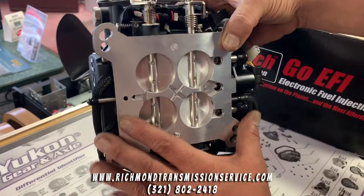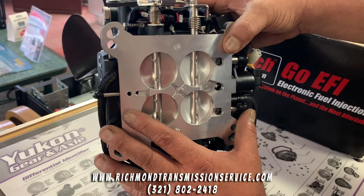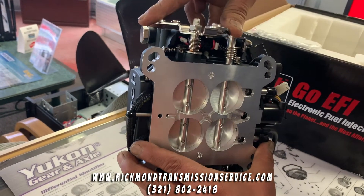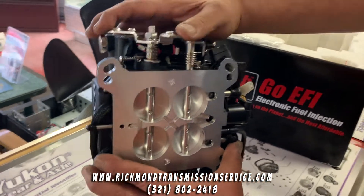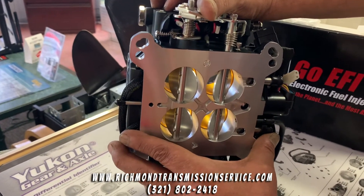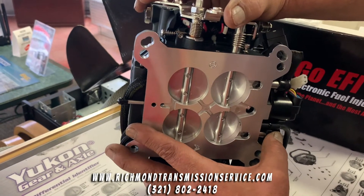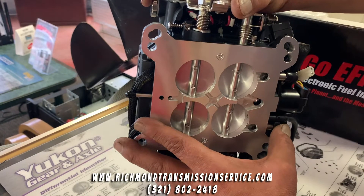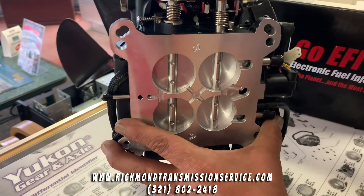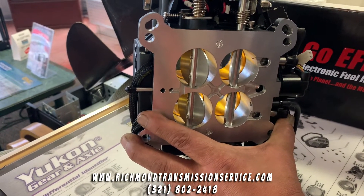Underneath you can see more connectors — those are the actual drivers for the injectors themselves. And it operates just like a four-barrel throttle body. What I really like about the progressive design is that it dumps towards the center. Where many carburetors open in the opposite direction and have a tendency of driving fuel either towards the front or rear of the intake manifold, leaning out cylinders — to have that center dump is really a game-changer.